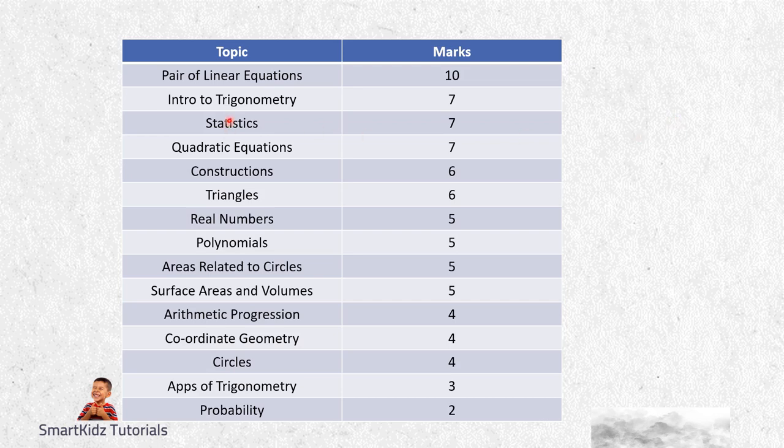Pair of Linear Equations has got 10 marks. Good for Maths Level 2 is that you do not have word problems, which means you have a graph coming for 4 marks, and if you prepare for elimination method or substitution method, that is 3 marks - so 4 plus 3 equals 7 marks. Next, Introduction to Trigonometry is 7 marks, Statistics is also 7 marks, Quadratic Equations is also 7 marks. So 7 plus 7 plus 7 is 21 marks plus 10 equals 31 marks. If you can bag just these 4 chapters, you will be able to pass the exam.